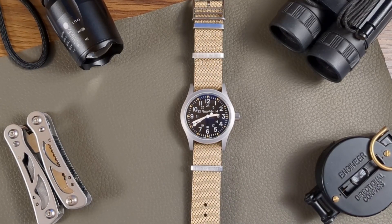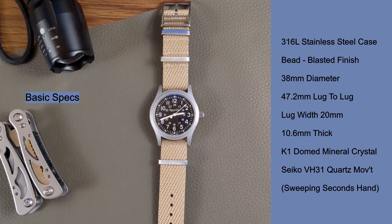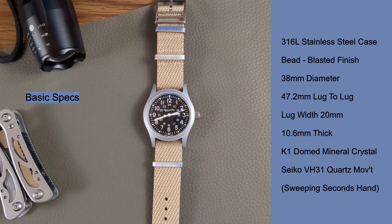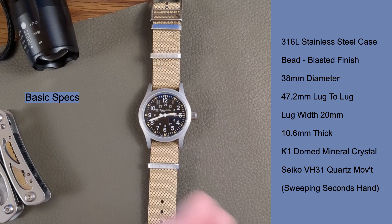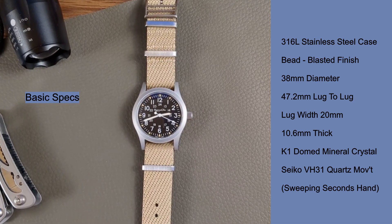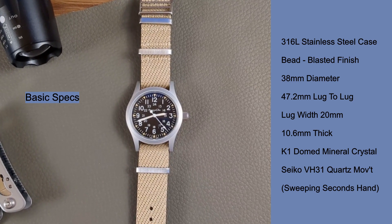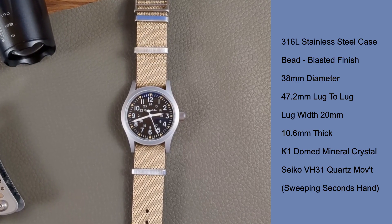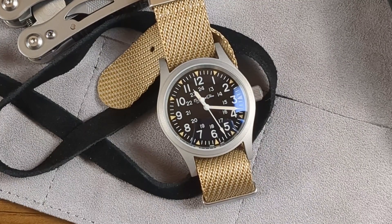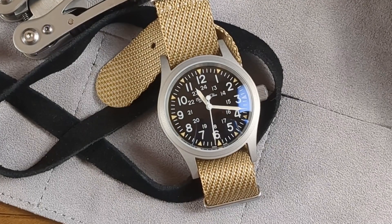You're looking at a 316L stainless steel case, fully bead blasted finish, 38mm in diameter, 47.2mm lug to lug, lug width of 20mm, and the thickness is actually less than advertised at 10.6mm. You have a rather stylish ribbed military strap on this — you know what it is but I can't say the word. The bonus is you've got a nice sweeping movement: that's the Seiko VH31 sweeping quartz. Everybody loves those things.